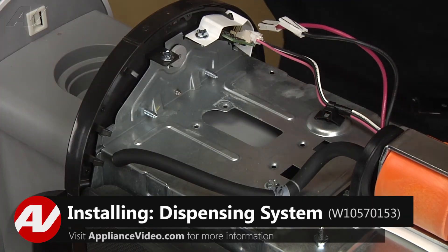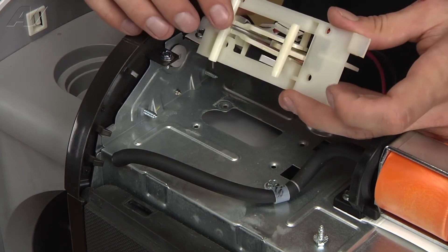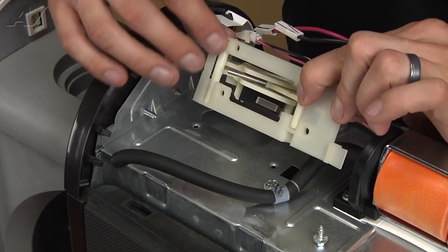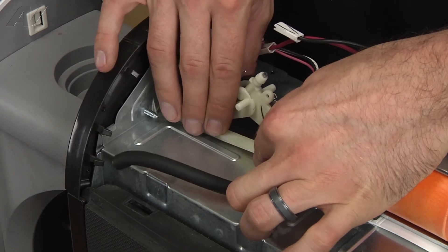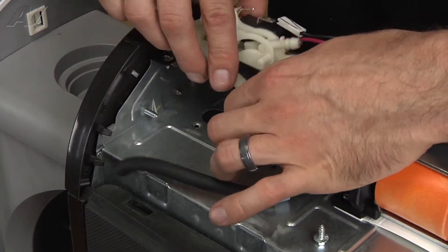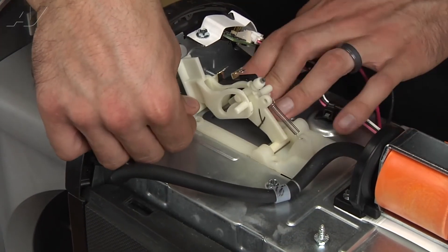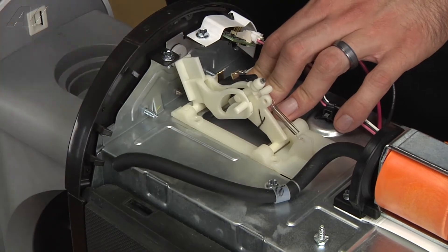Now we've got our new dispenser assembly and we're gonna go ahead and install it. Sometimes when they come, they're gonna be kind of out of whack — not actually fit into the tracks. From the underside, make sure that both of your plastic bars are in place before you set it into position. Once you've got it, go ahead and lock your two feet in from the front. Before you put your screws in, just make sure your two little cross bars are basically in the slots on either side.